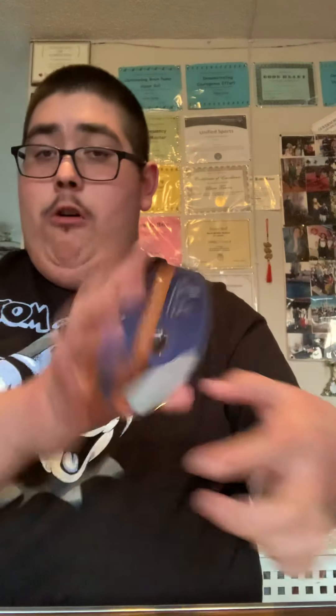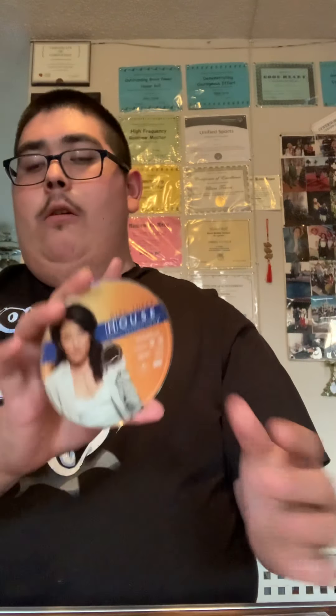When you open it up, you see the six discs of Season One. Disc number three has — I forgot her name, I saw the show but... Number four has Dr. Chase, Robert Chase. Number five has 13, and finally Wilson on the final disc.